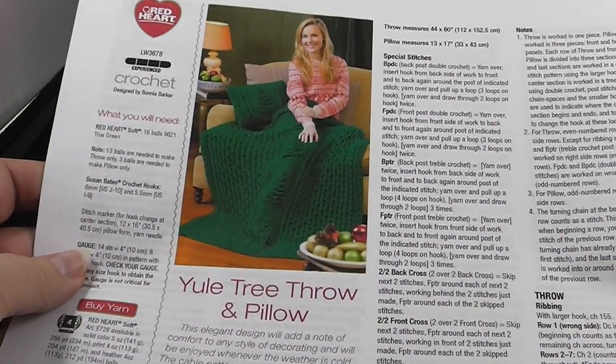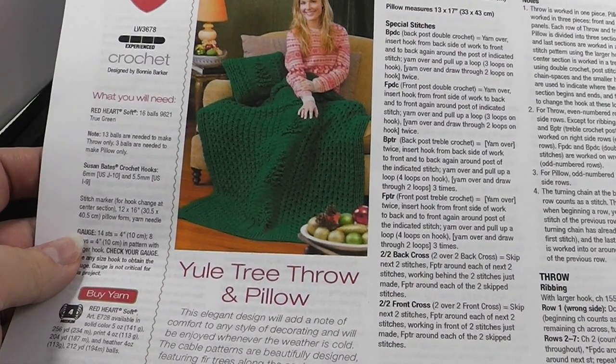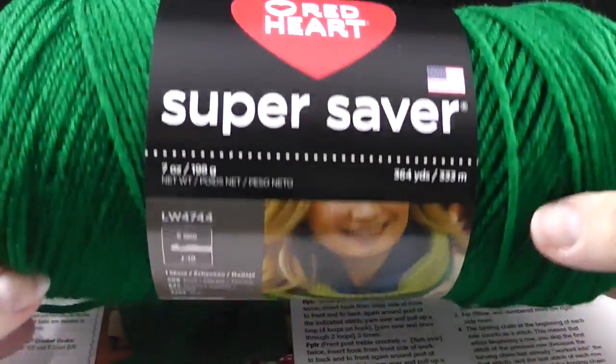Hi, this is Bonnie Barker with BonnieBayCrochet.com and I am super excited to bring you the Yule Tree Throw Crochet Along. For this project you are going to need some green yarn — or actually whatever color you'd like to make — but I'm going to be using green, and I'm going to be using the Red Heart Super Saver.